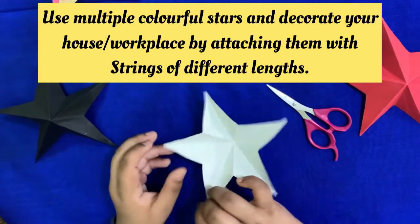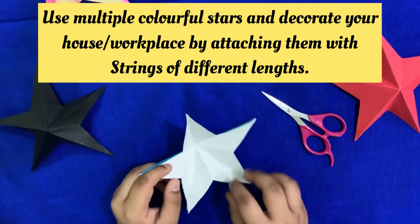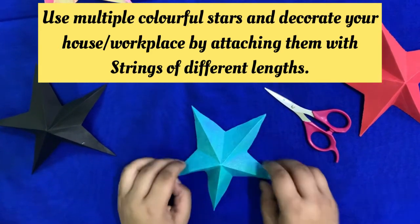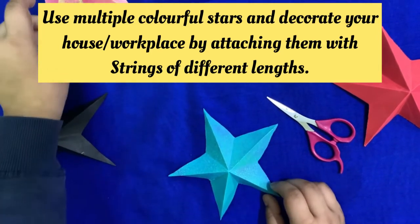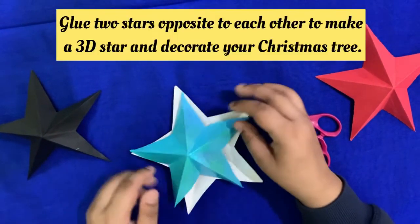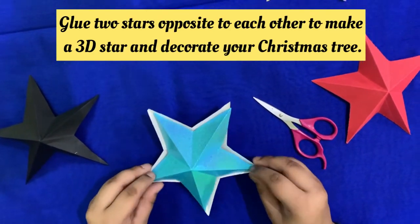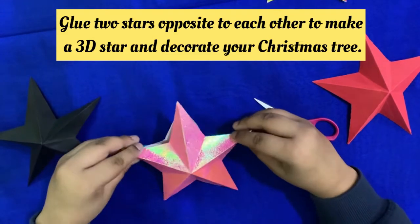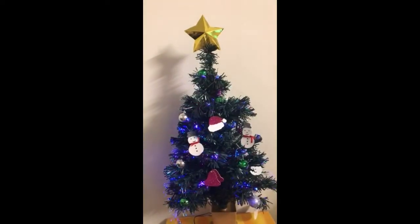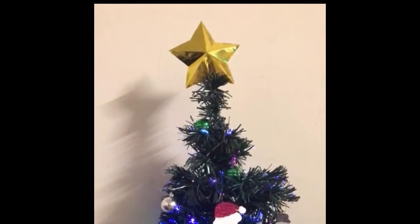Friends, you can put it upside down and attach a string to it. You can use multiple hanging stars on walls, windows, and anywhere you want. Another tip: take another star of the same size, put them together one on each other and paste them — that will make a 3D star. This is how I have decorated my Christmas tree with this 3D star.